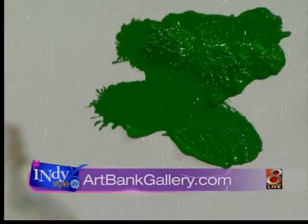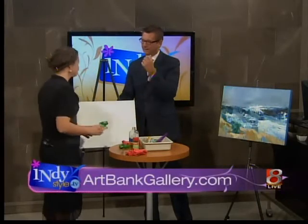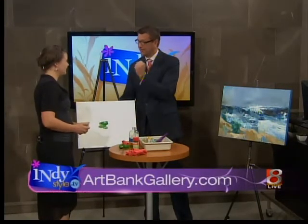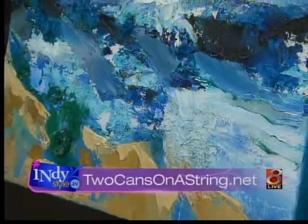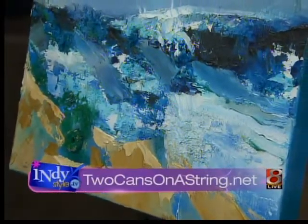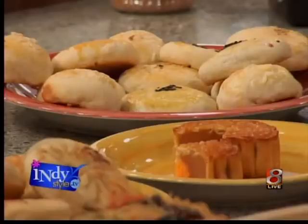That kind of looks like a green Squidward! This is really cool, this is awesome. Remind people — artbankgallery.com — correct? Do you have your own website as well? Yes, it's www.toucansonastring.net — toucans like 'two cans,' not like the exotic bird. We're going to put that link on Indie Style. When we come back, we're talking more about the Indianapolis Chinese Festival.